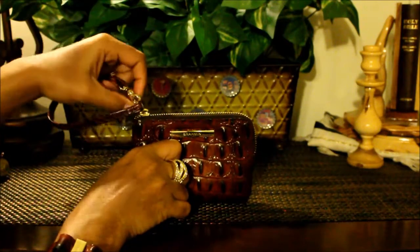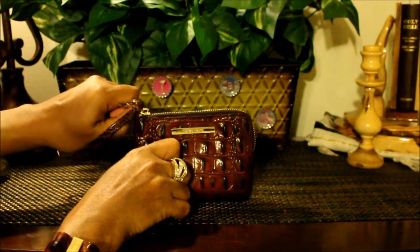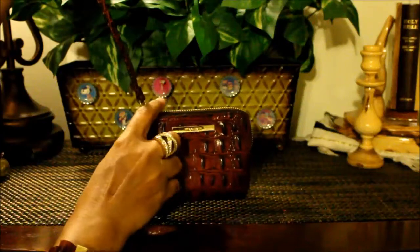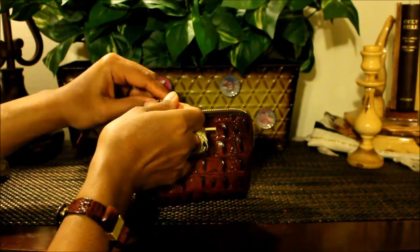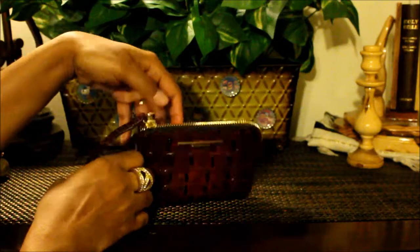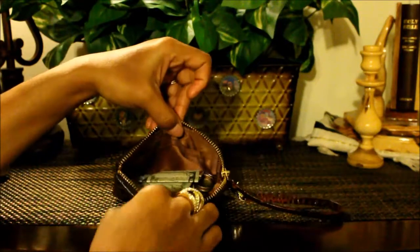The wristlet has a croco embossed strap. It does have a clip here that detaches — it doesn't come off the zipper, but it does detach like this, just in case you want to hang it off your backpack or something. Here it is front, back, and inside.